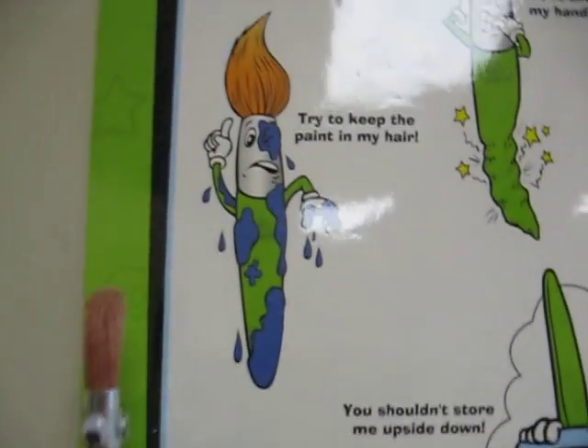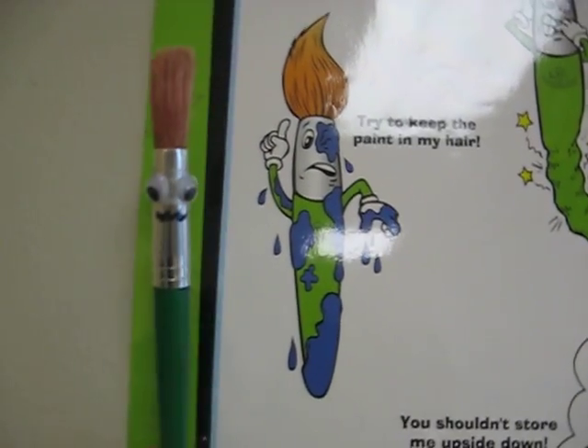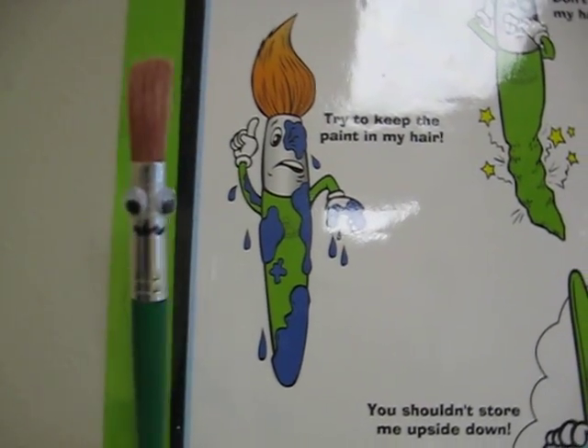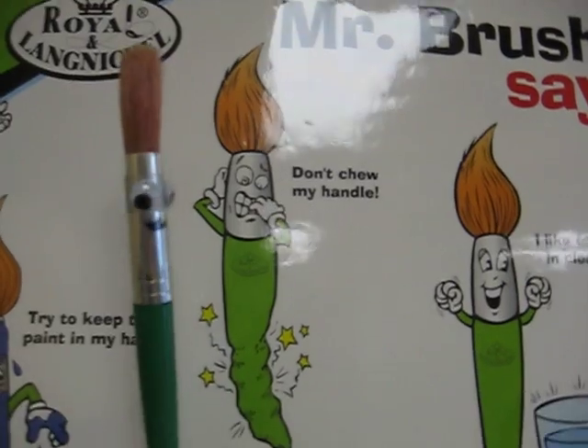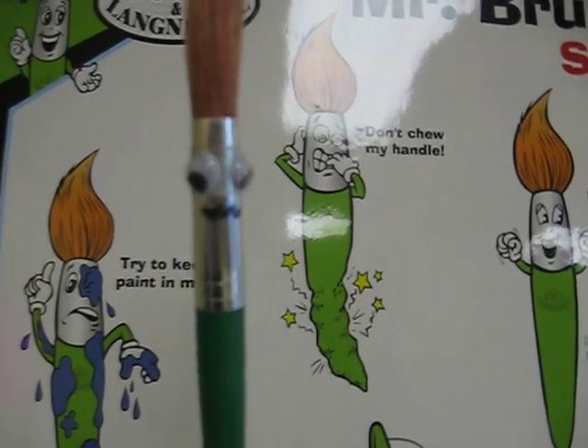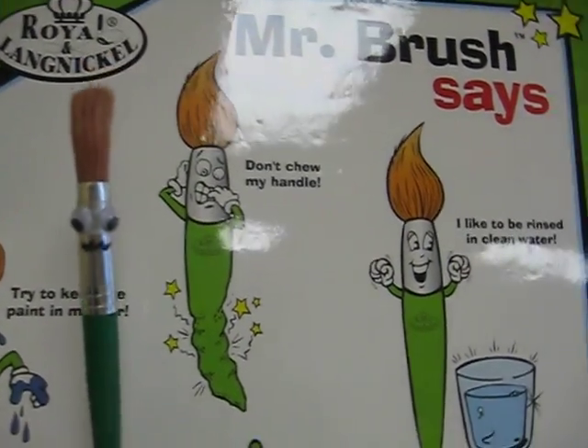Also, we want to keep the paint in the hair. The paint should not be anywhere else on the brush. Please keep the brush out of your mouth. I do not need you chewing on my handle.